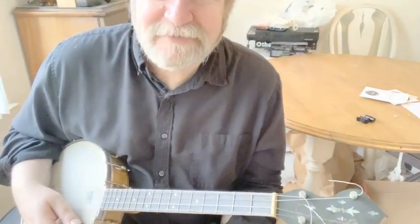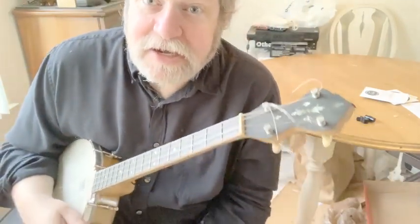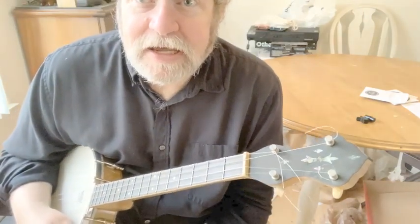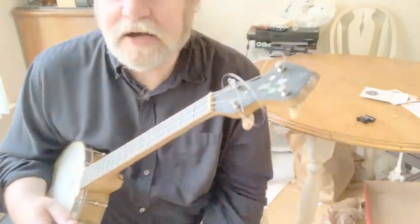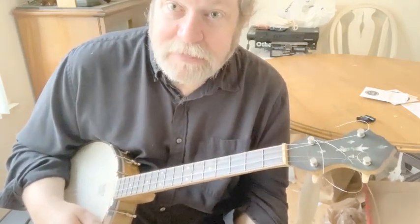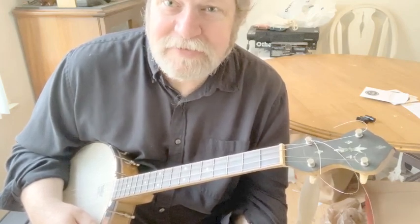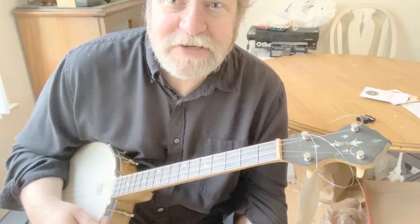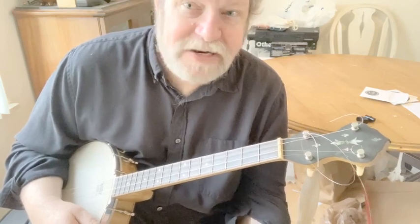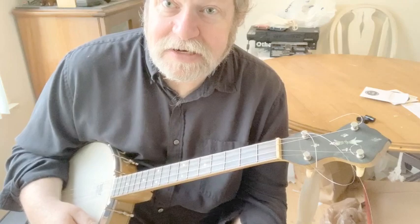I'm really rusty on tenor banjo, but I like this — it's a lot of fun. If you find yourself wanting to get into tenor banjo, go ahead and look for these old Slingerland Maybell banjos because they're actually very nice. You can find them between $150 and $300. If it's playable, get it. If it's going to need a lot of work, you're going to be into another $200 to $300 just to get it straightened out at the very least.